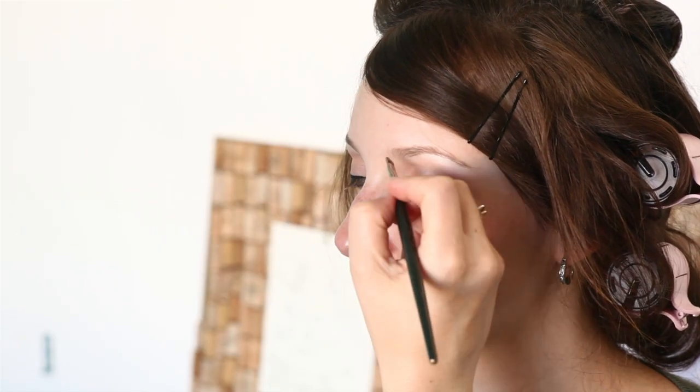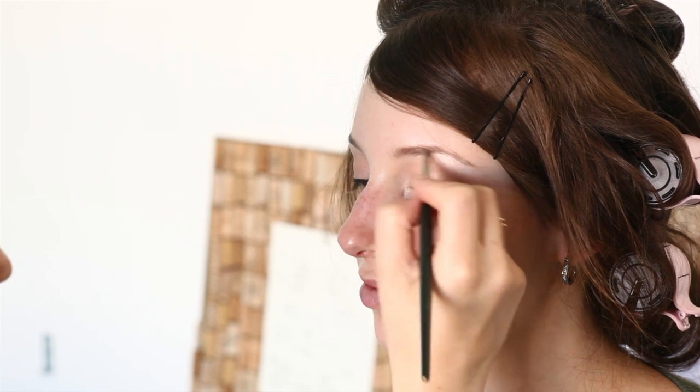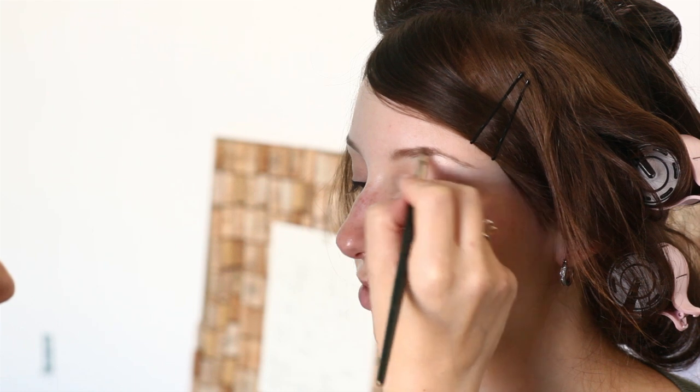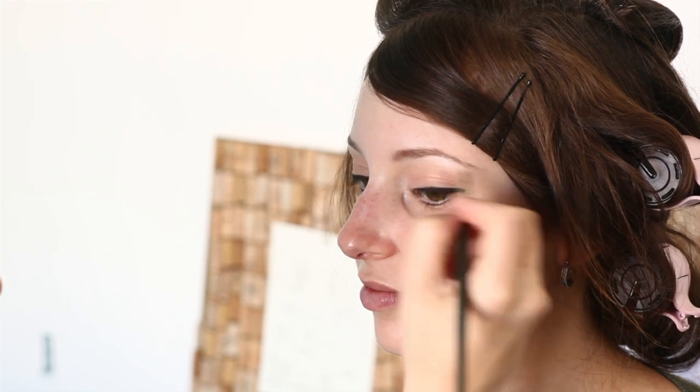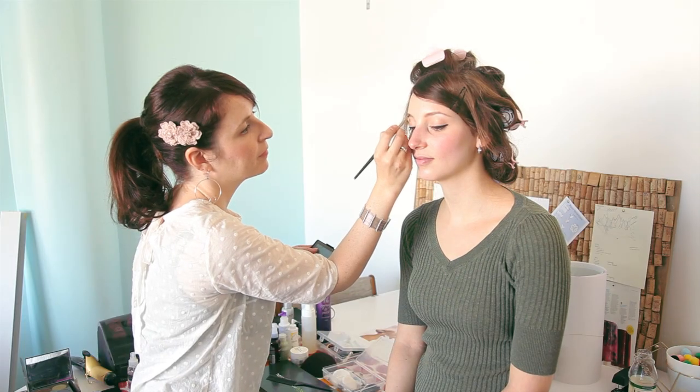Just adding a little bit of powder to the brows to define them a little bit. I don't want to totally draw in anything that's not there — I'm just going over the natural shape and arch with a little powder and a little bit of wax over that.